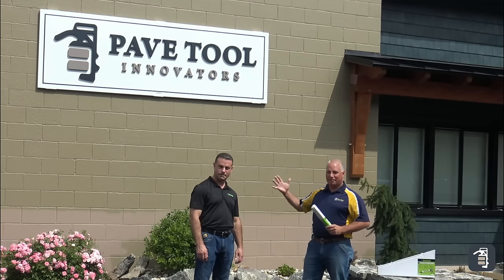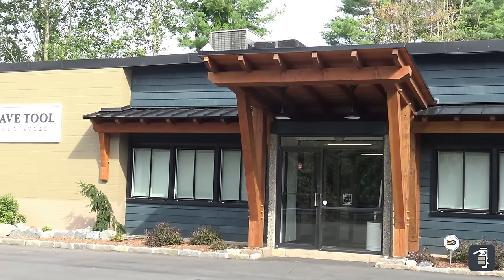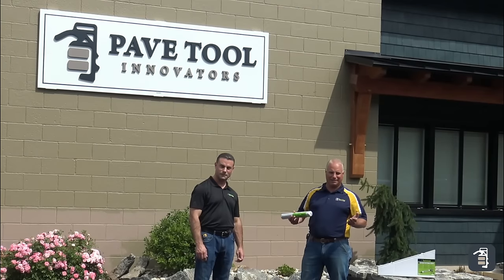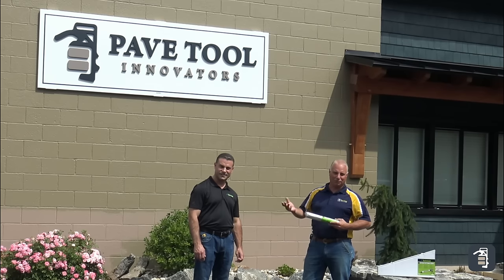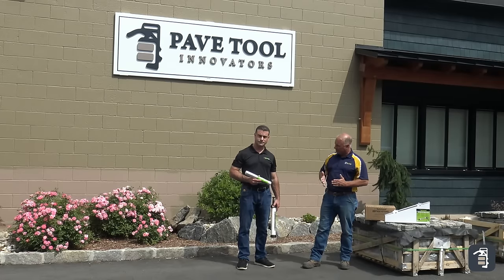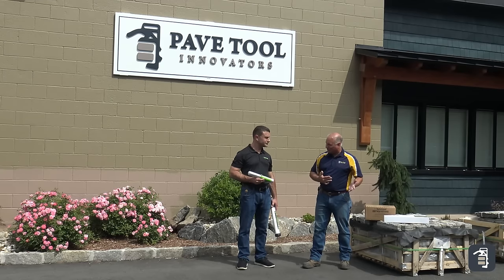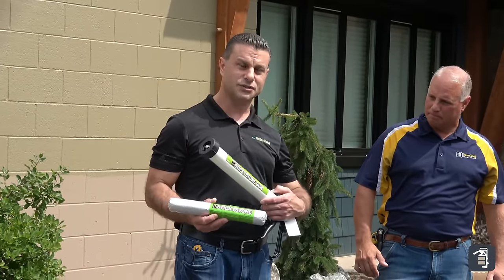A little bit of history on how this transpired: I'm doing a facelift on our building here and wanted to do some stone. I was also over at Baylor Brothers when they were redoing their showroom and had Randy over there with the Sticky Stone. He told me I'd be foolish to do a full masonry installation and should really consider Sticky Stone — it's so much easier, quicker, and faster. That's what got me started on this product. The Sticky Stone comes in a sausage-like pliable tube, and this is the gun we'll show you how to use.